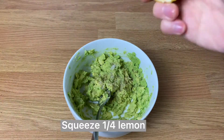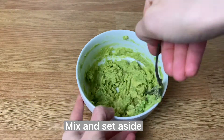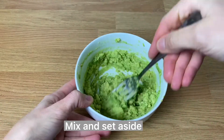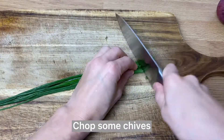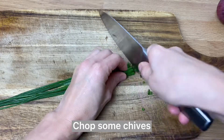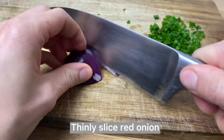Season it to your taste — I prefer just salt and pepper, but you can add some other spices if you'd like. The very important part is to squeeze some lemon. I do one quarter lemon for half an avocado.